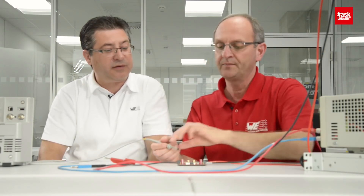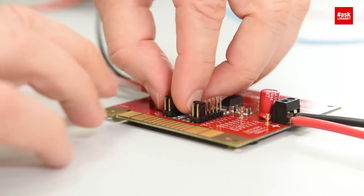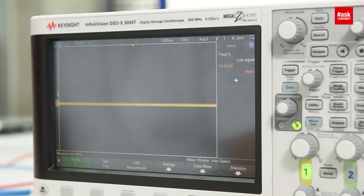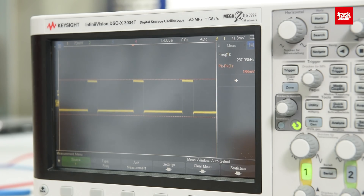Let's have a look at the effect of changing the switching frequency. I turn off the power supply again, change the jumper on the RON resistor, turn on my power supply and probe the switch node again. Now it's changed to 237 kilohertz.